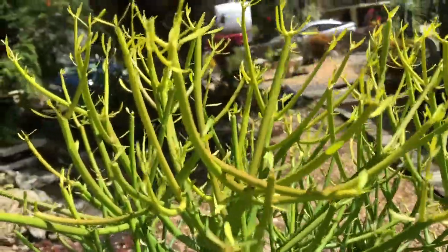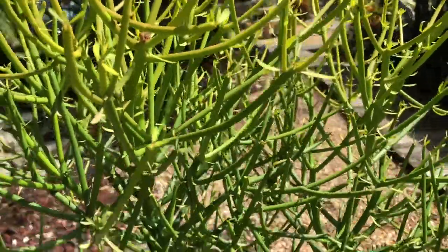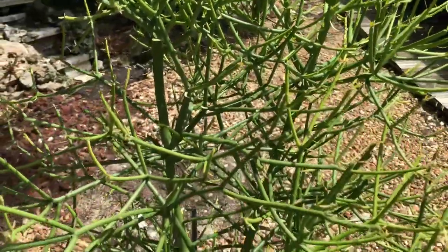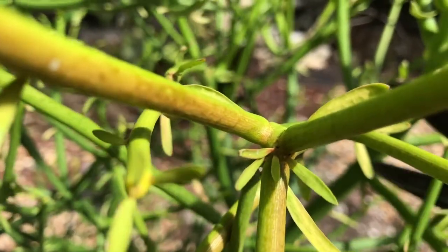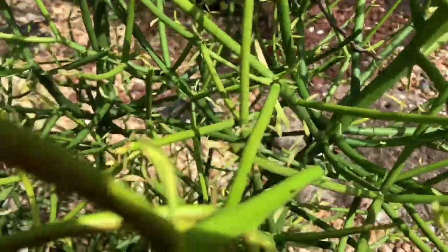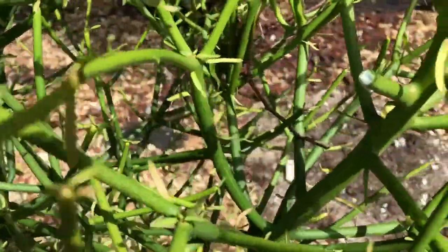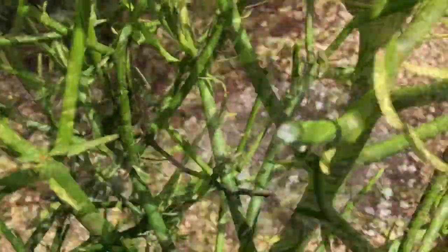It is a euphorbia, and therefore it does have the white milky sap that euphorbias have. That sap is toxic, so you need to be careful when handling it. That white milky sap is poisonous if ingested by humans as well as pets. So for that reason, you need to take careful consideration when deciding where you want to place this plant in your garden.